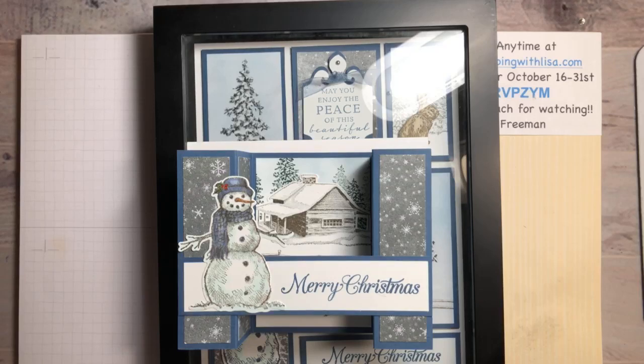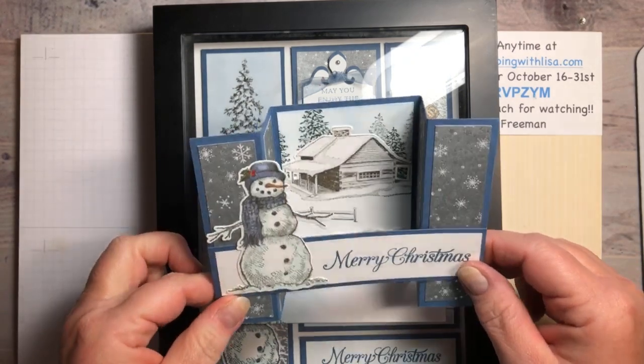Hello everyone and happy Saturday! This is Lisa Freeman from stampingwithlisa.com joining you live at 7 o'clock on Saturday, October 30th — tomorrow is Halloween. We are doing a cool thing tonight: some framed art that matches the card we did the other day.